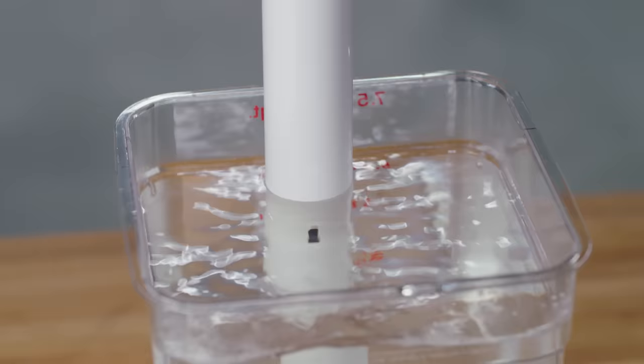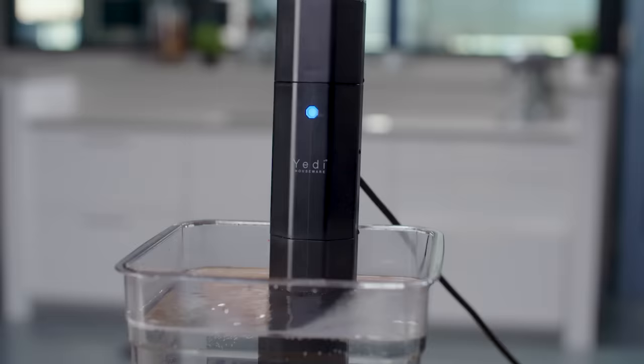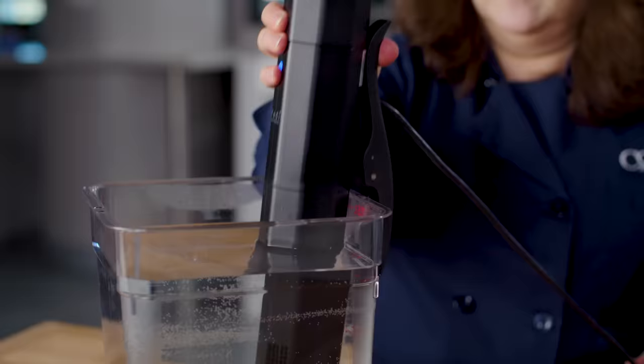Note that the exact same model also comes with a stainless steel housing instead of white polycarbonate, and that model is $50 more. We figured, why not buy the polycarbonate one? And if that's still too much to spend, we have an even less expensive alternative. Our best buy is the Yeti Houseware Infinity Sous Vide, priced at about $100.